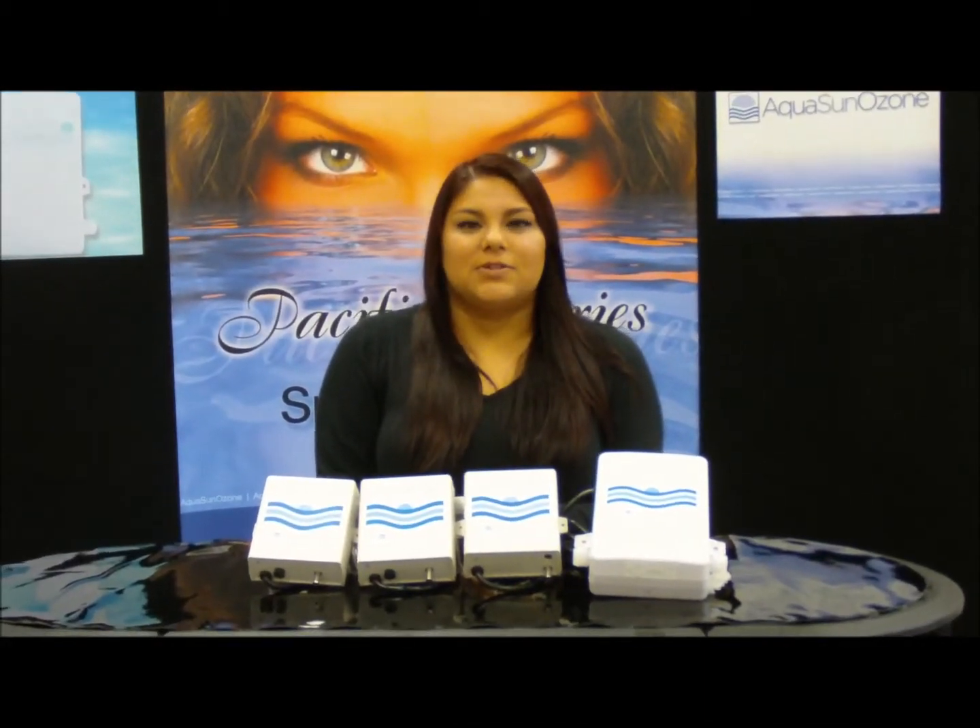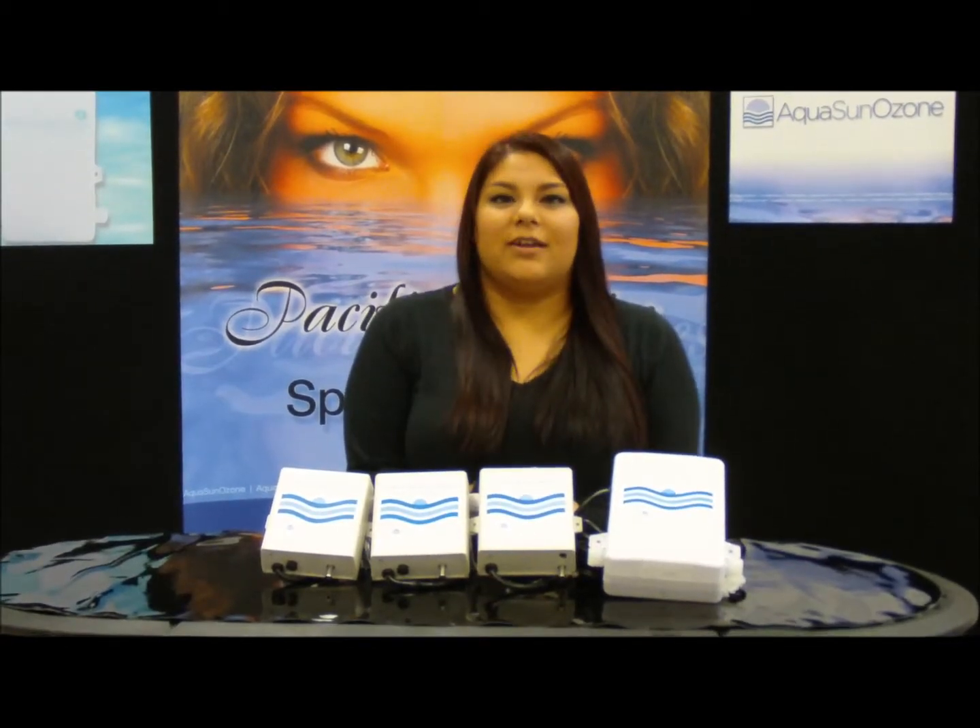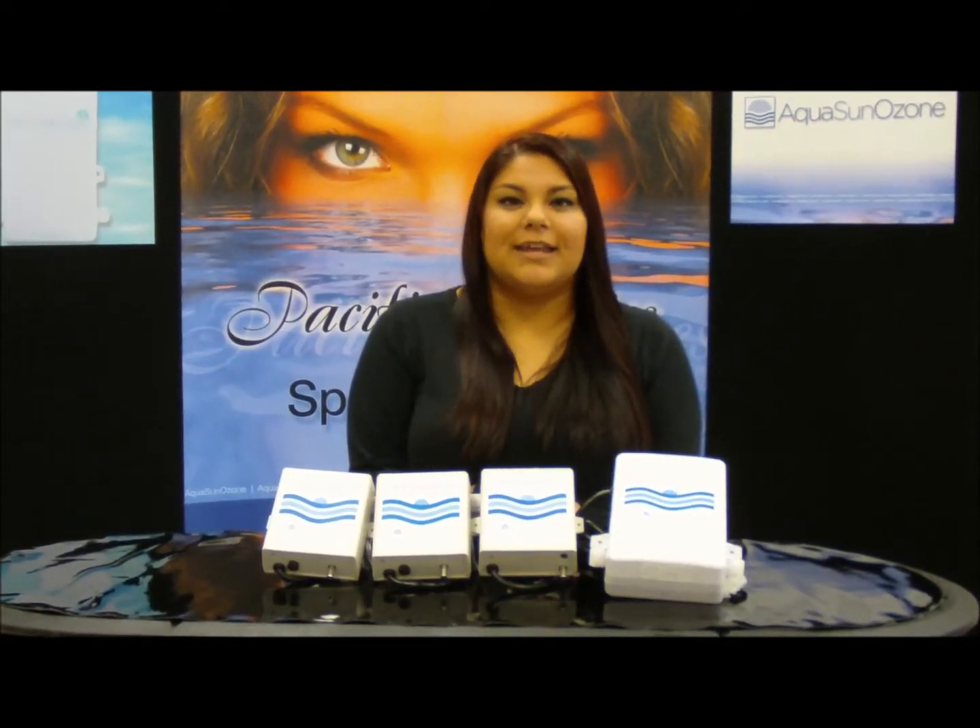Hello Aquasun blog readers! This is the perfect time of year to jump into your spa and get nice and warm. Don't forget, Aquasun Ozone has the perfect spa ozone generators for keeping your spa nice and clean for a long period of time while using hardly any chemicals.